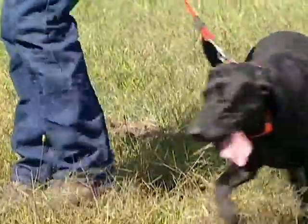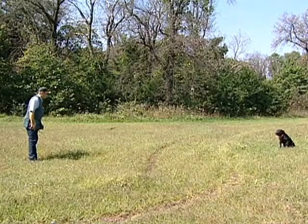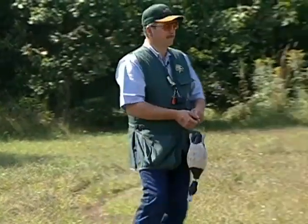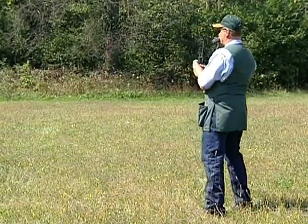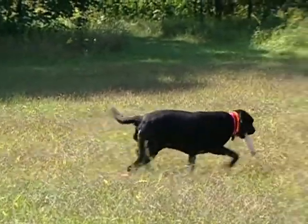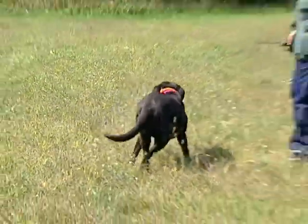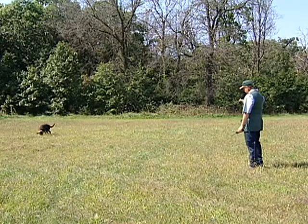A drill from which every dog can benefit from time to time is simply working on on-lead or off-lead commands like sit, stay, come, heel, and down. Since Sadie is trained to handle, a drill we do often involves laying out a pattern of dummies and her taking the proper hand signals to the dummy I decide she should pick up. For drills to be effective on a fully trained dog, you need to demand perfection. The dog knows what it's supposed to do and should be expected to perform drills without fail. Anything less will actually set the dog back because it starts to understand that it can get away with improper actions.